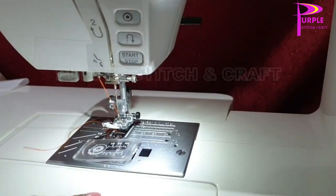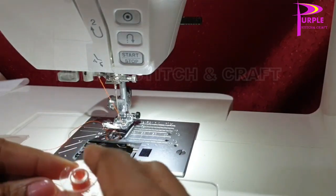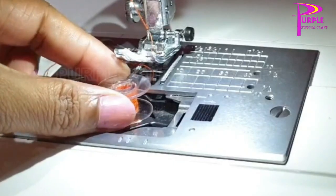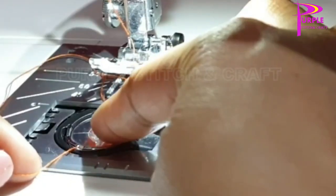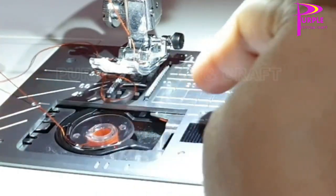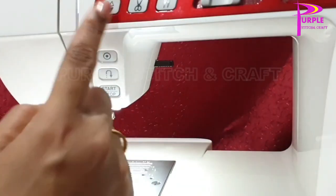Here is the place to keep the bobbin. Press the button towards the back to open the cover. While the cover is open, keep the bobbin into the bobbin holder and pull the thread through this way, as shown in the threading method on the cover plate.